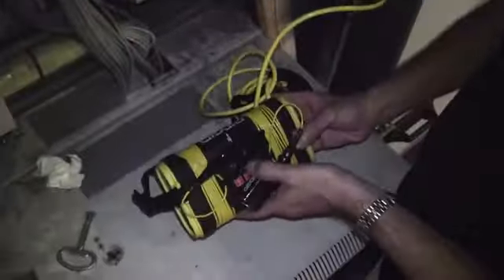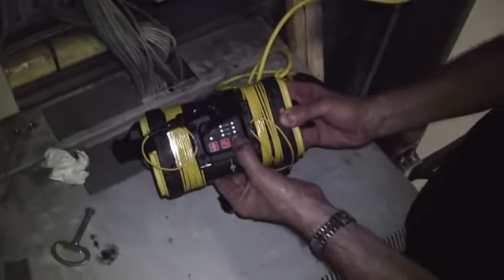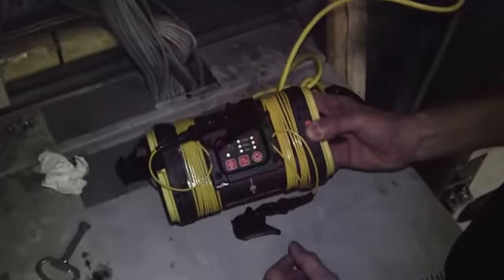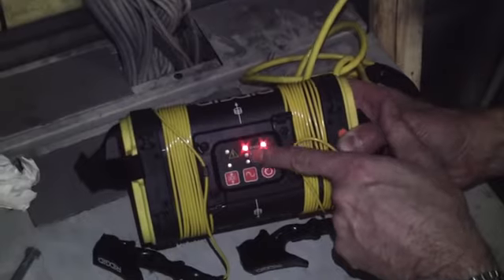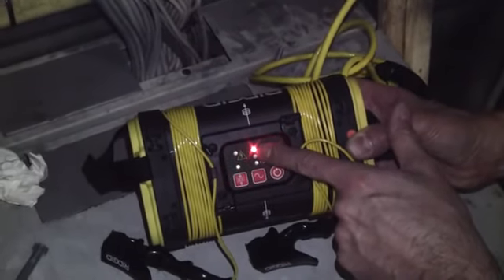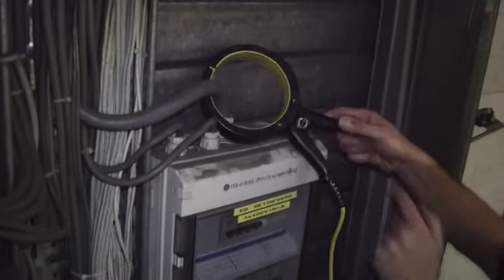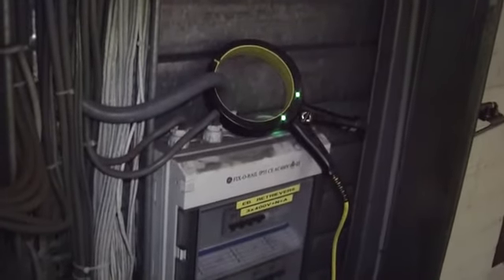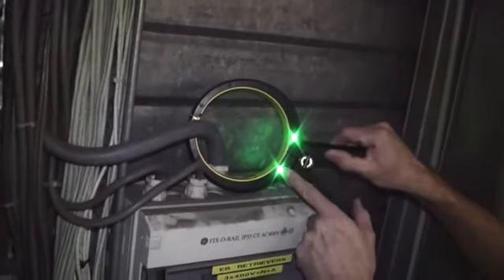Switch the generator on and it will automatically default to the higher frequency — in this case 33 kilohertz — and the second light will show that we are using an induction method. On the clamp there are two green lights: one shows that the clamp is closed and that there's a circuit made within the clamp, and the second light shows that there's power to the clamp and it's getting a signal through it.